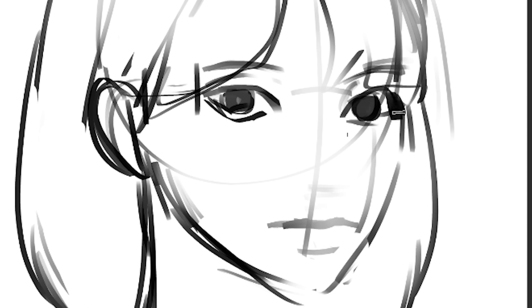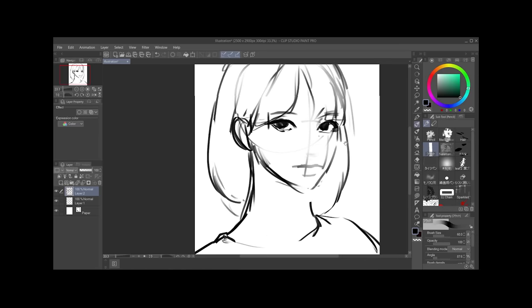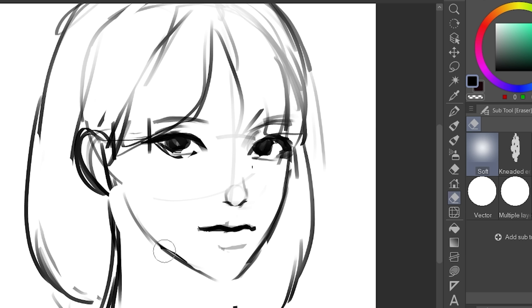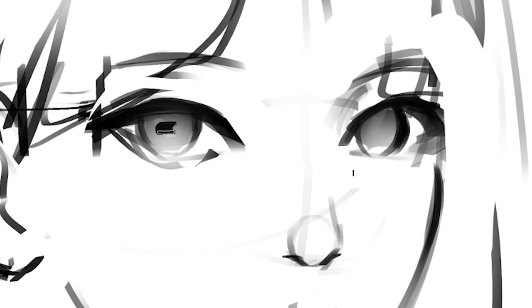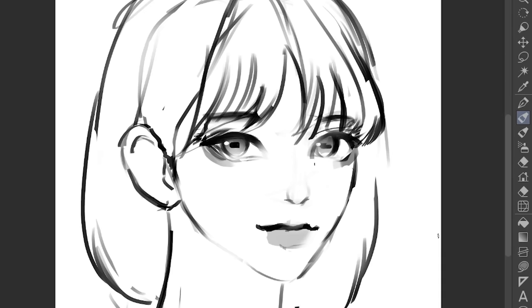Holy crap, that is so creepy. So I'm just adding more details to the eyes, which is basically just making the upper eye thicker. Then for the nose — honestly, the nose is just really simple. Just draw a circle and then add two nostrils. So once you got this less ugly drawing, we're just gonna add more details. I like to soften it with a soft eraser, then add the pupils. Then the lips will just have this weird shade, and I'll do the hair real quick.